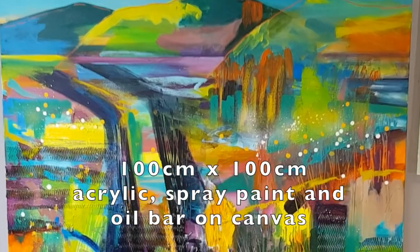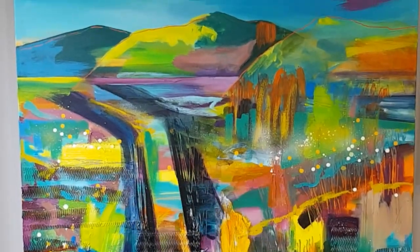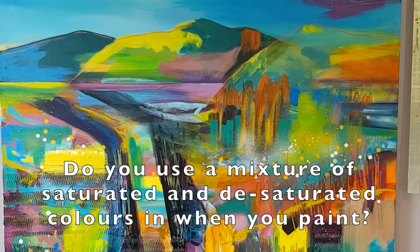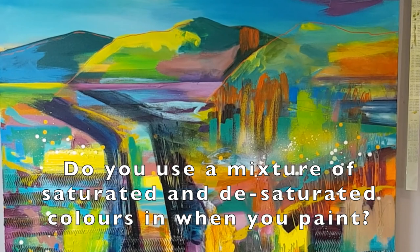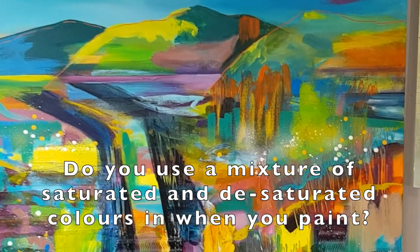I'll show you as I rework the painting how it's progressing. It's a large scale painting — one metre by one metre. And at the moment it's about probably halfway through, I'd say, and things aren't feeling right for me.